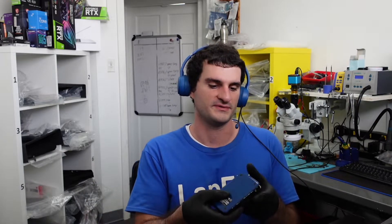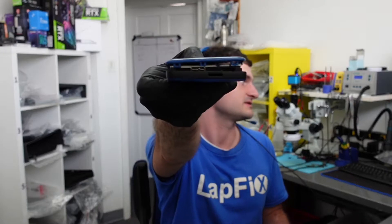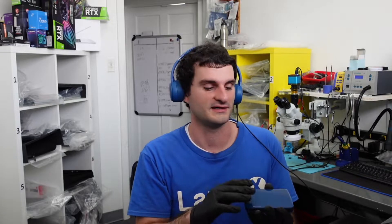Hey everybody, Eric here from LabFix. Today we have a mail-in for our Toshiba external drive, and we see it actually came like this — it's been opened and possibly been worked on before. I'm not sure if a data recovery place worked on it, but I highly doubt it.